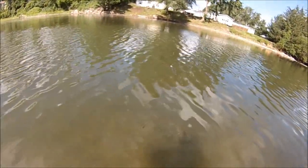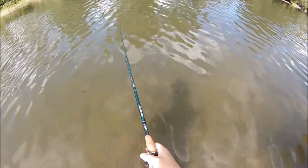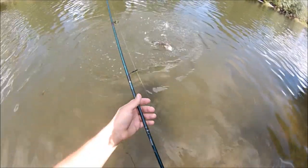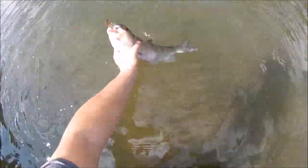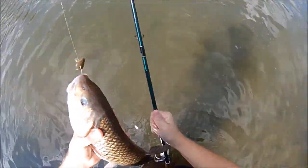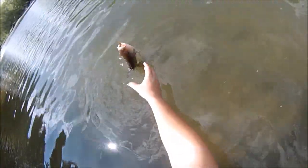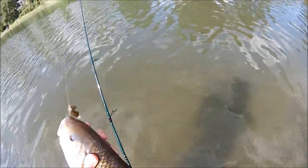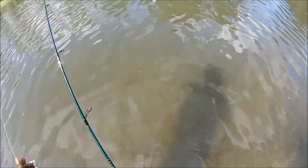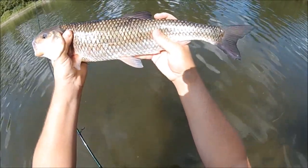Got another one — probably another fallfish because they just can't stay away. Yep, it is another fallfish. Another nice one. That last bigger fallfish was just a hair under 18. This one's another real beauty — it might be even bigger. These things are fragile and spunky. That one might be a legitimate 19 — really nice one.